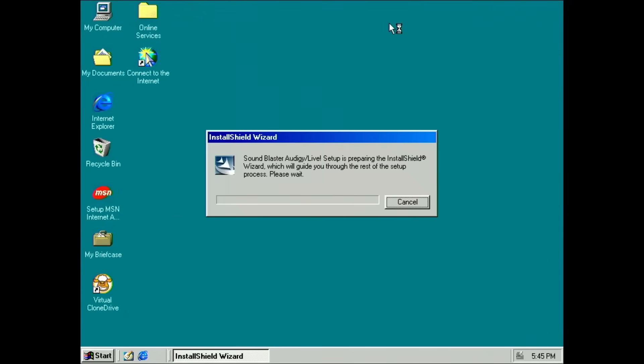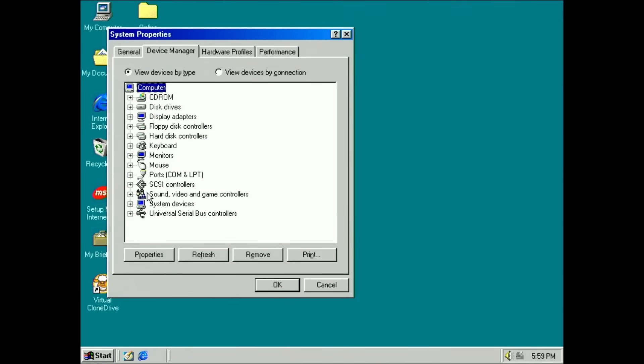Unfortunately, those working drivers are WDM drivers. I wish I could have found working VXD drivers, but there wasn't enough time for it.